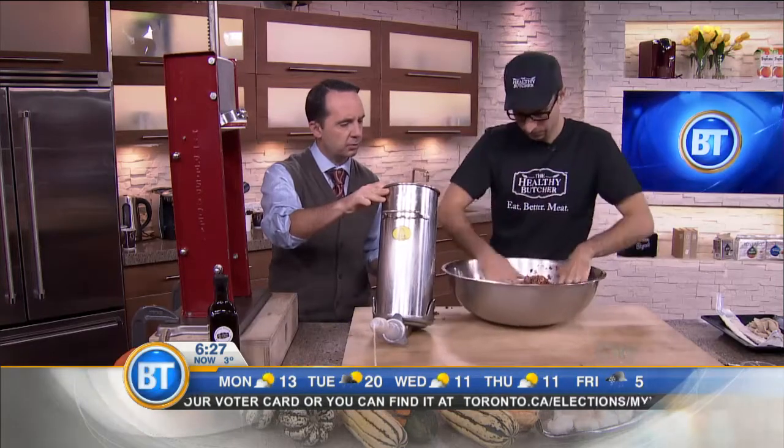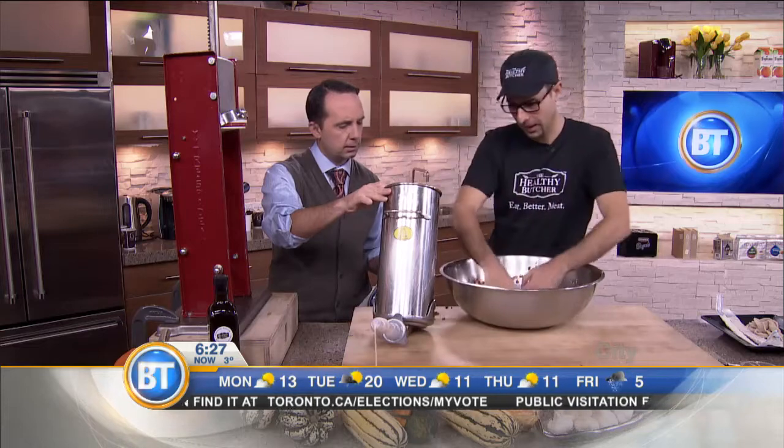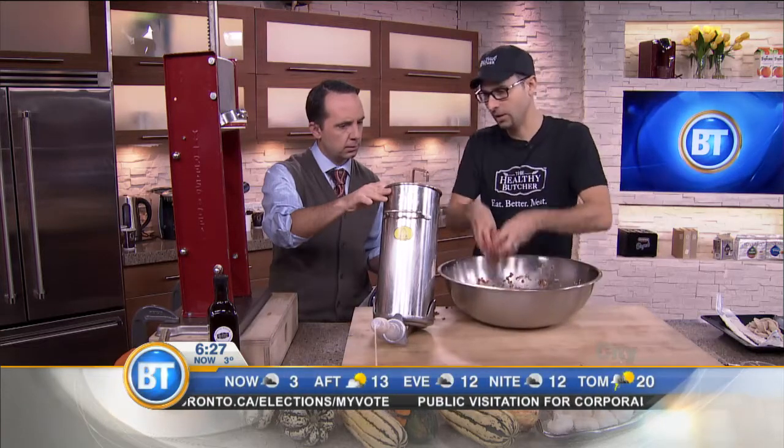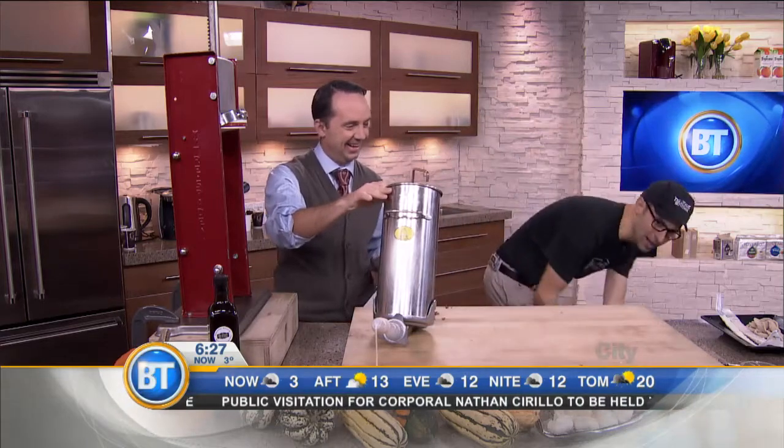With the ingredients we're making today, how many sausages would this make? This is about five pounds. So depending on how big you like your sausages — no pun intended — you'll have more or less sausages.